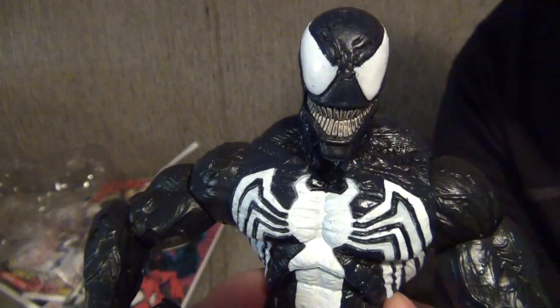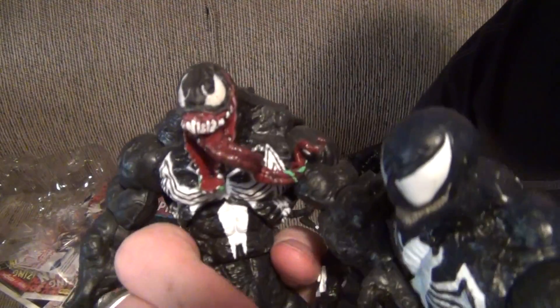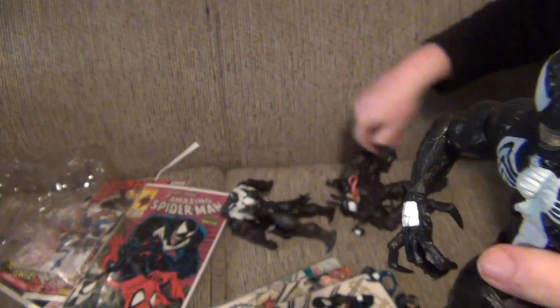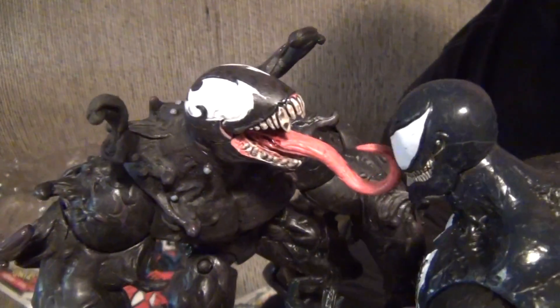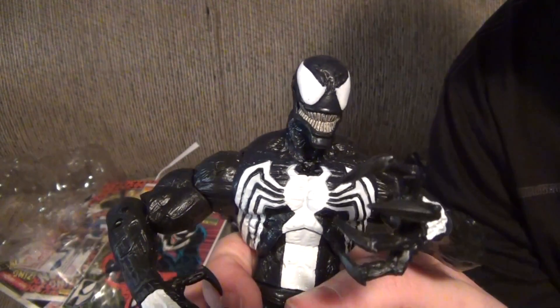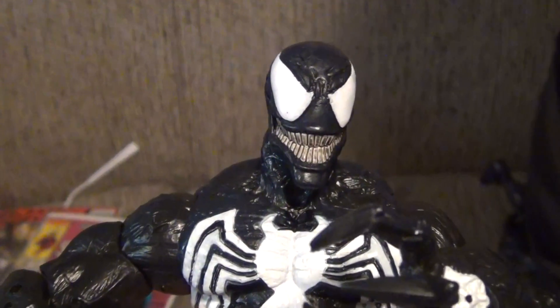So that concludes my review of the new Venom toy from Marvel Select. This guy, as I said, looks awesome — a lot better than any other stuff we got before in my opinion. Yeah — woo! Definitely a lot cooler. The ultimate Venom was kind of neat too. They're friends — I love you. So until next time guys, take care. Later.